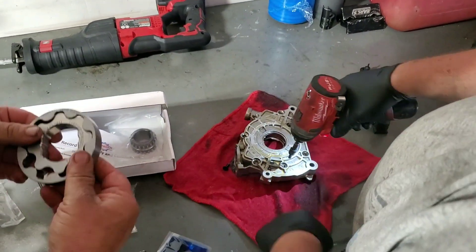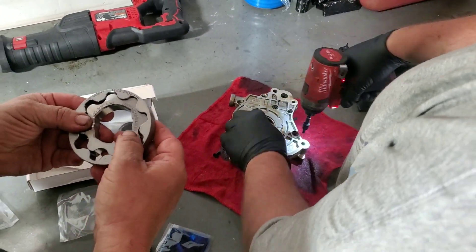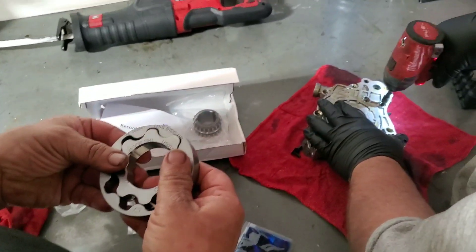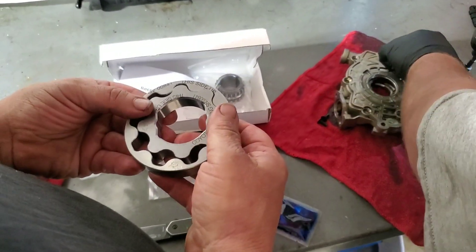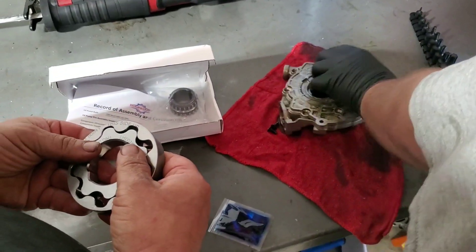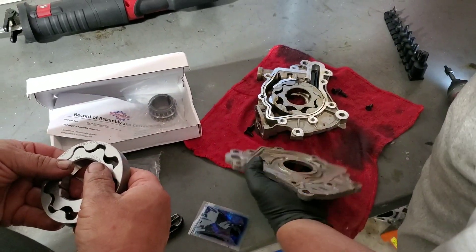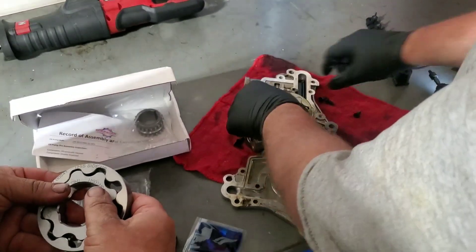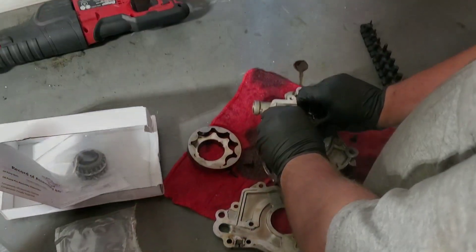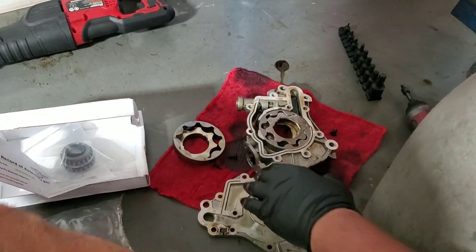Everybody's favorite part — swapping oil pump gears. Good old Boundaries. We've used them quite a bit. So far they've done really good. All the coyote swaps. Hell with the old, in with the new.